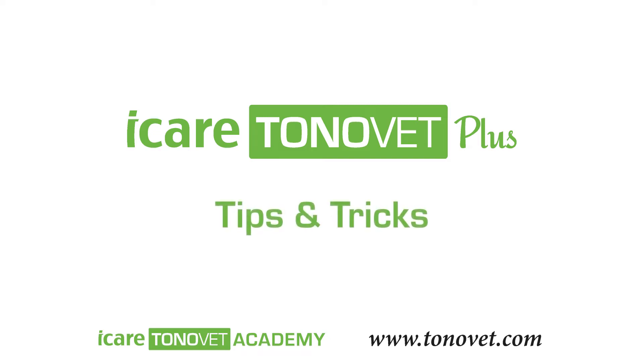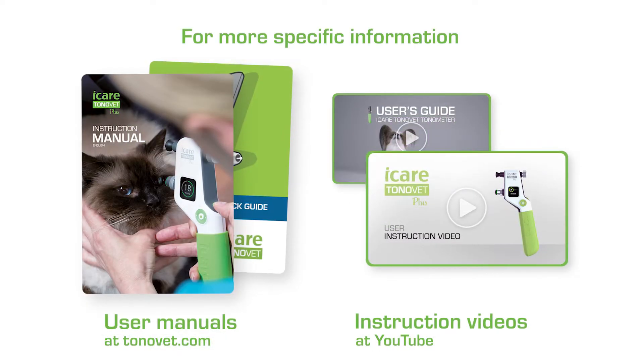In this video, we'll show you some practical tips about how to use the Tonavette tonometers. For further information, please see the user manual or instruction video.